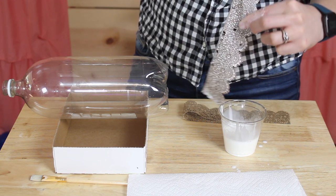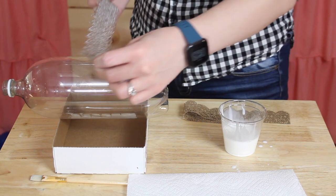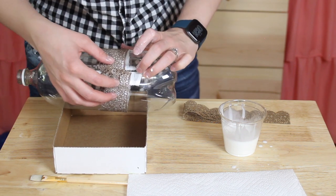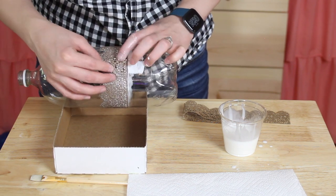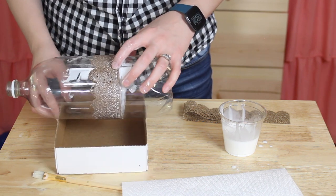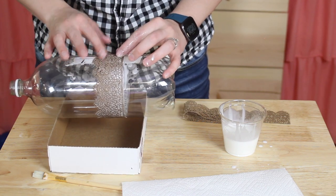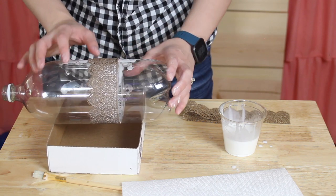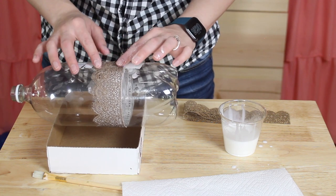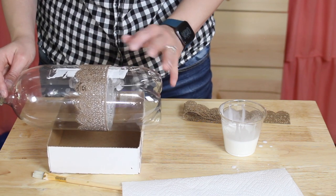I chose this 2-liter bottle as my form because it gives me a crown that's about 4 inches across, which is a really great size for a child. If you wanted a larger crown you could always pick something wider. I'm wrapping the lace all the way around the bottle and I really want to focus on the pattern of the lace and make sure that it aligns really well so it'll be a seamless look once the crown has dried. I also want to watch the flat side of the lace and make sure it's pretty straight on the bottle so the bottom of my crown will be flat. Once it's all secured, I'll set it aside to dry for a couple of hours.